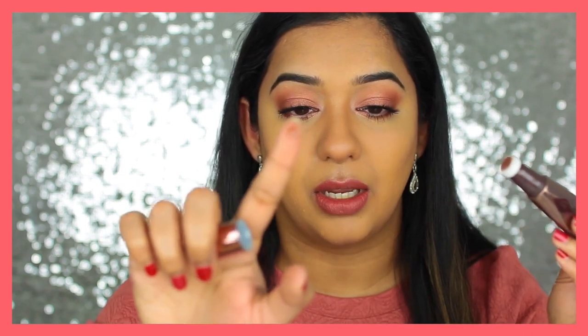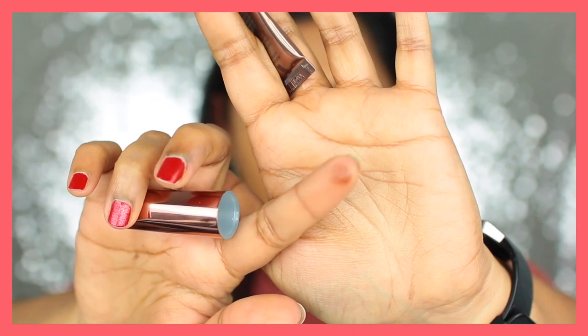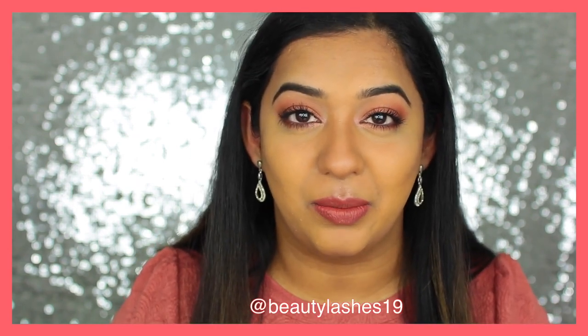If I press the tube right there you can see product is still coming out. I don't know if putting the cap back on keeps it moist — I'll have to check that next time I use it. It may dry out, which could be a problem, but we'll see. I'll keep you guys posted on Instagram if you follow me there.